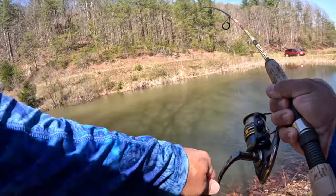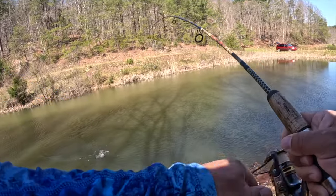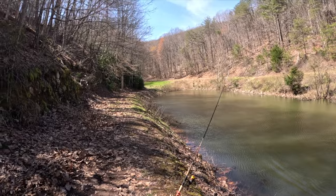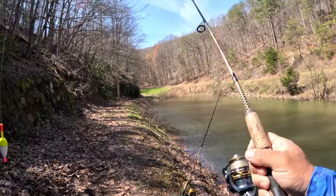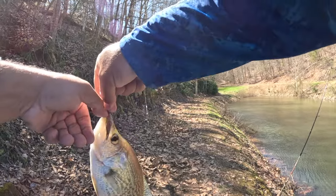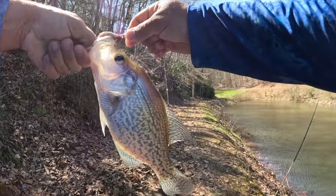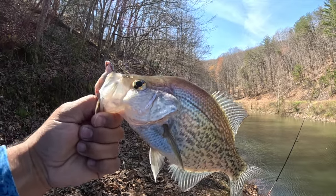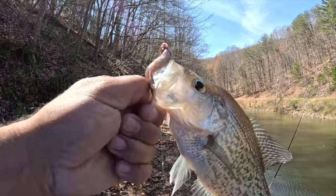There we go, here we go y'all! Gotcha - that's beautiful, that's what I was looking for! Look at that, look at that beautiful black crappie. Absolutely, guys - look at that one. Beautiful, that's number two on the minnow.